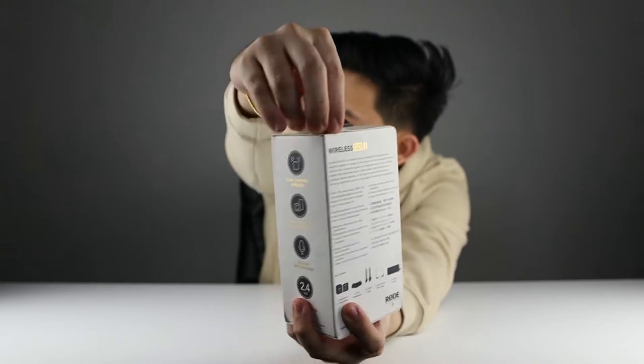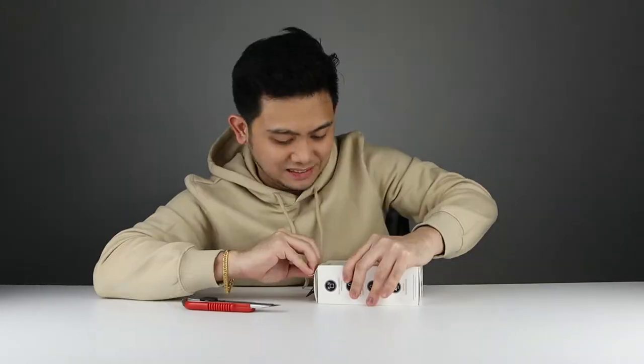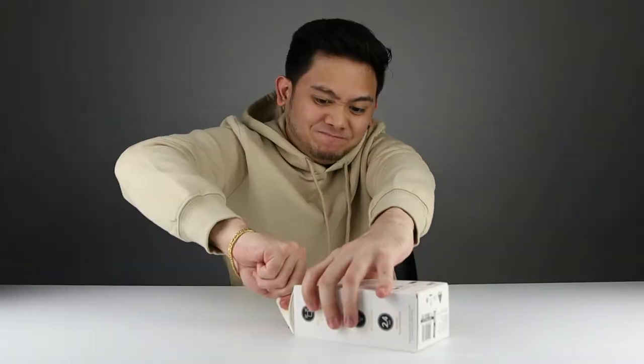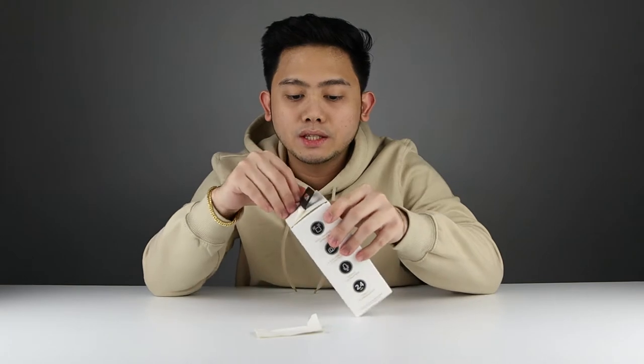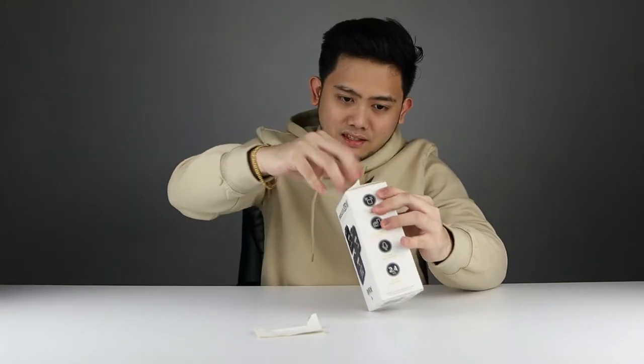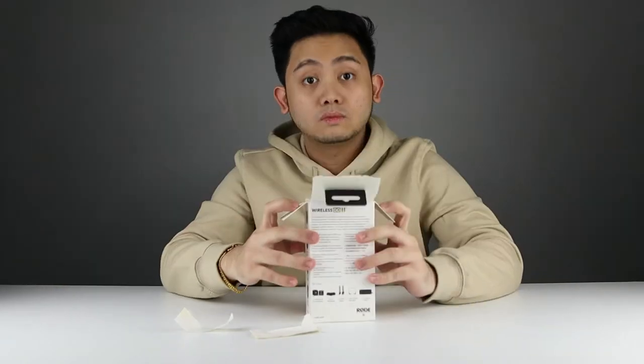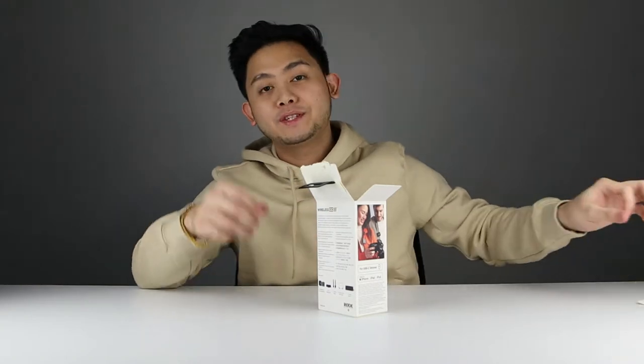This is very difficult to remove. Rode really did a good job on sealing this. Now I gotta say I've had my eye on this product for a while now, so I am really excited to unbox this to be honest with you.